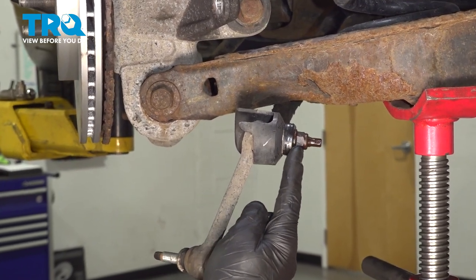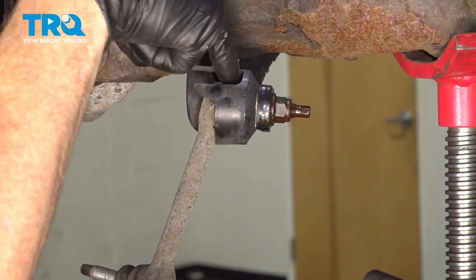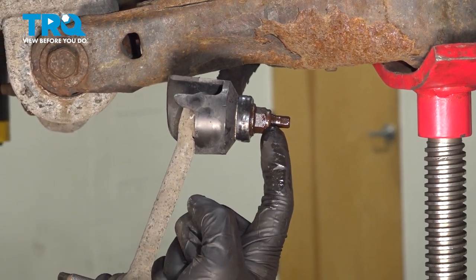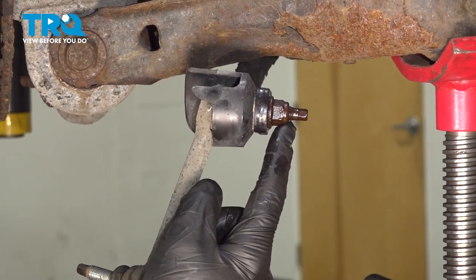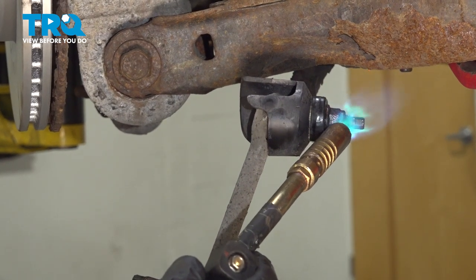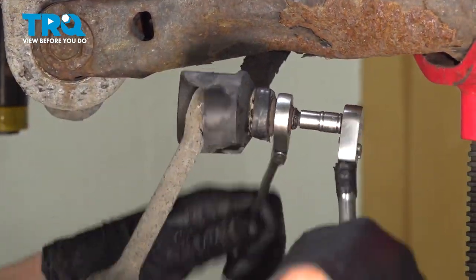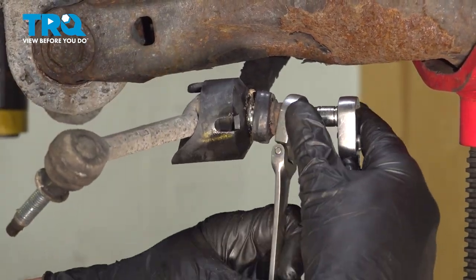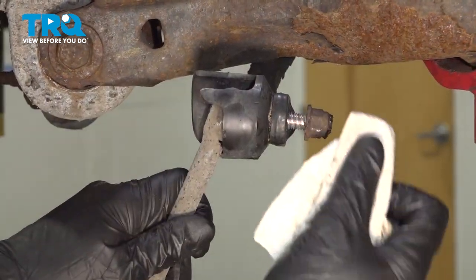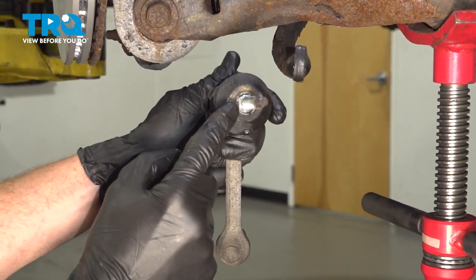Now we can move along to removing our lower sway bar link nut. You'll find that you have a protective boot in the way to get your wrench in this area to hold the stud. To easily remove the nut, apply some heat directly to the nut, removing the neoprene locker inside this area. Once you see some of that coming out, continue on by using a 15mm wrench and a 7mm to hold the stud. Careful with that nut — it's going to be hot. Then remove the protective boot, which is held in place in the center with the stud.